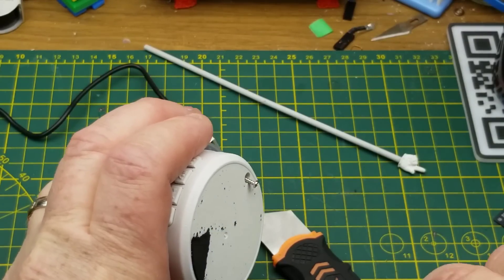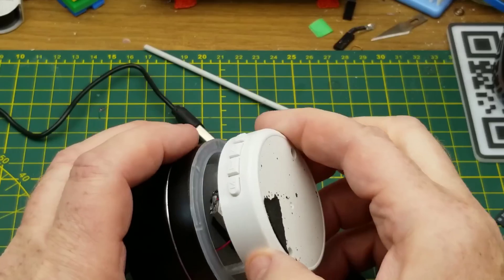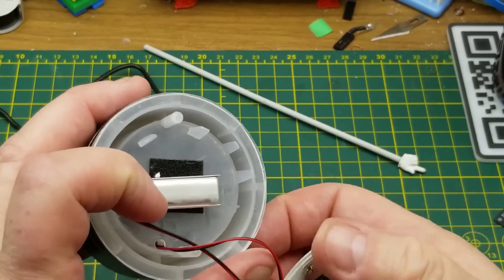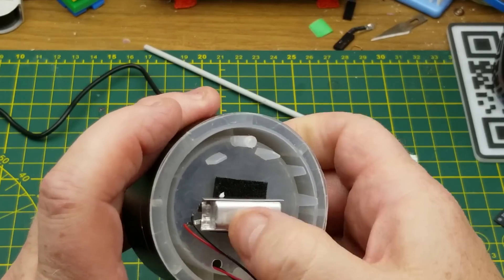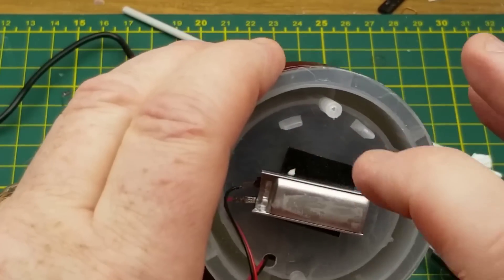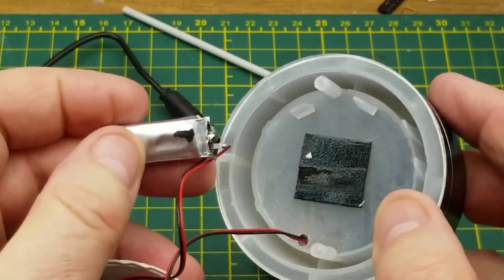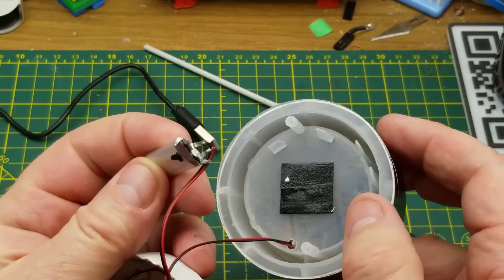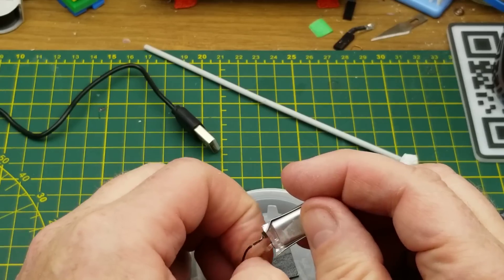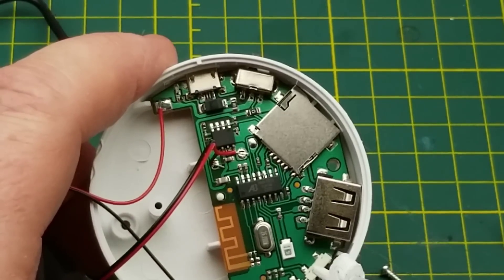In a cheap product you wouldn't expect something machined and tapped or anything. The bottom comes off — there we have the circuit board, a little battery which is not puffy (that's a good start), and two wires going up into the little cavity for the speaker. It comes off relatively painlessly. Not puffy on the back either. I'm not seeing a protection circuit board on there — let's be careful not to short those.